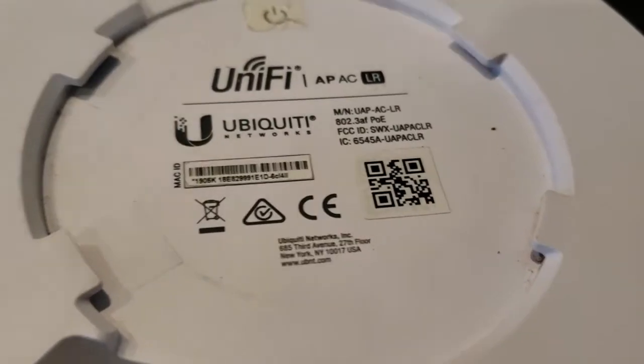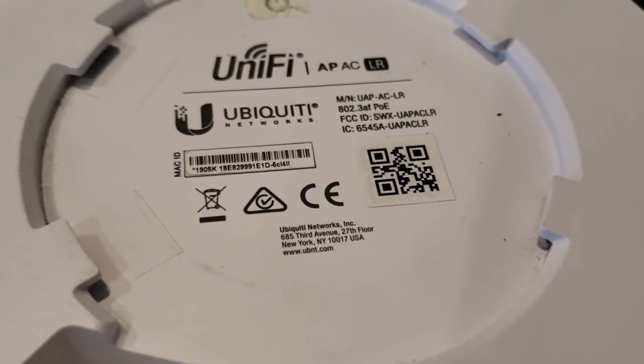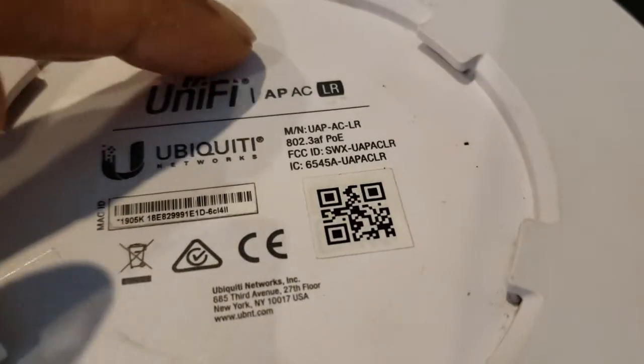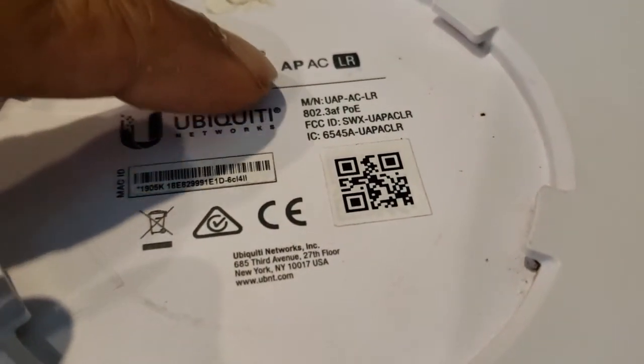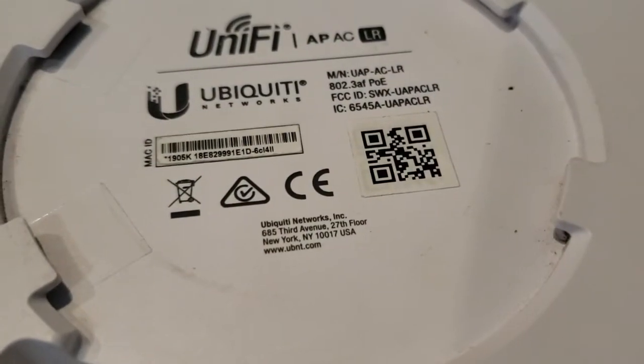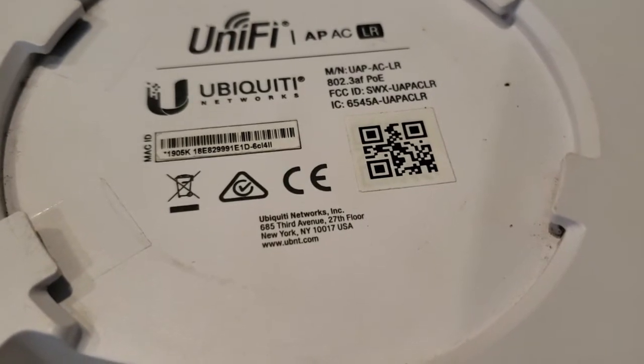Today I wanted to show you what's inside one of these ubiquitous Ubiquiti access points. This is the UAP-AC-LR — a Power over Ethernet access point.